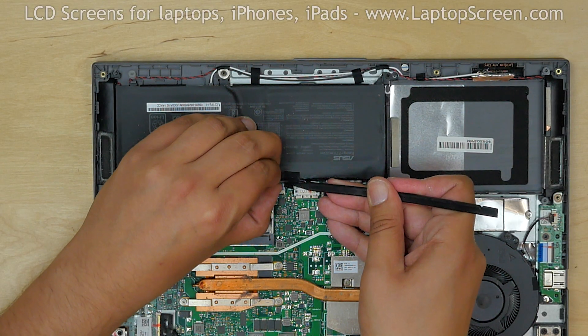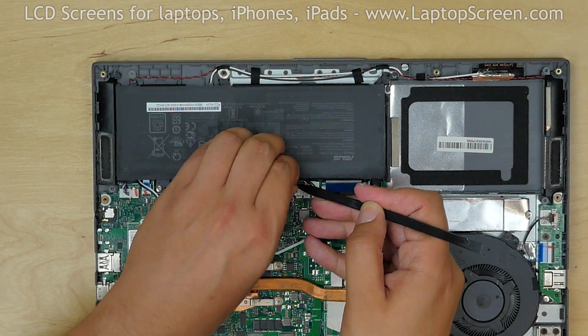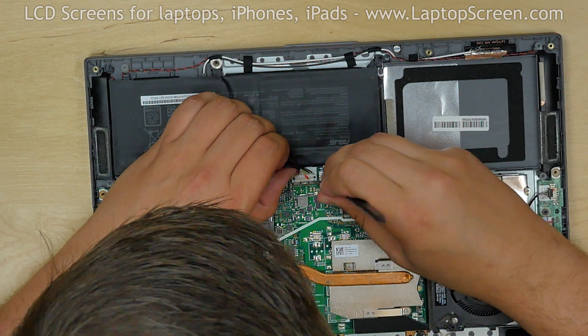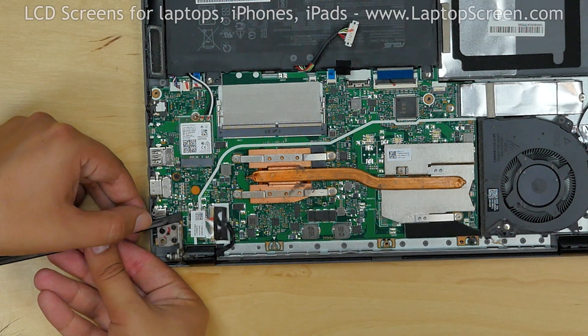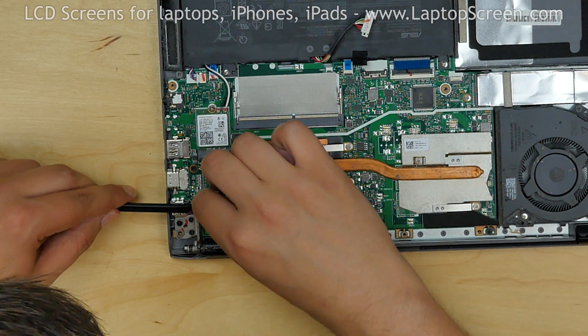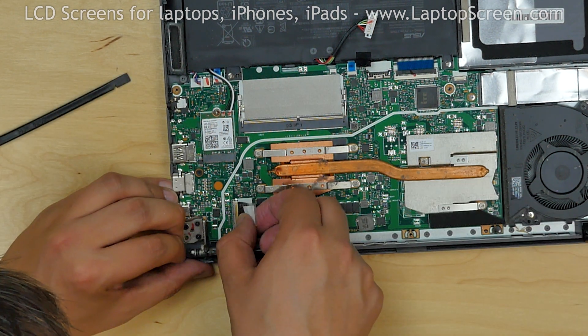Use a plastic pick to free up the securing tape on the battery cable, and using the same pick, disconnect the battery connector. Use a plastic pick to gently lift the clear tape securing the video connector near the left hinge. Disconnect the video connector.